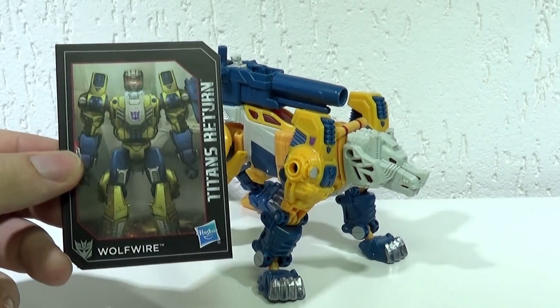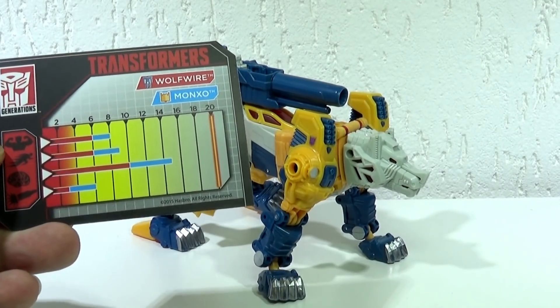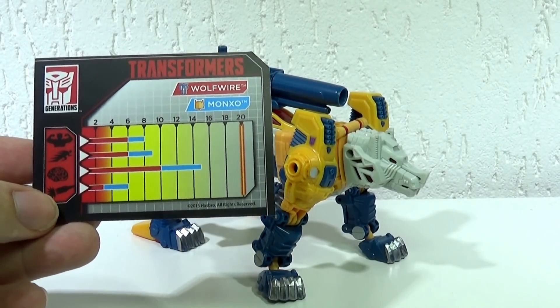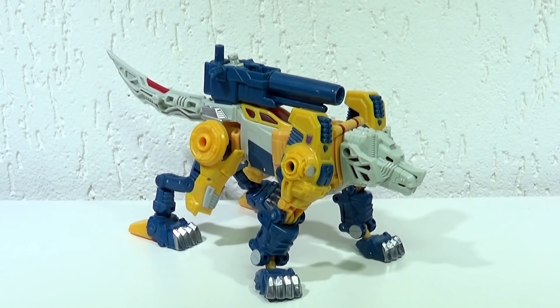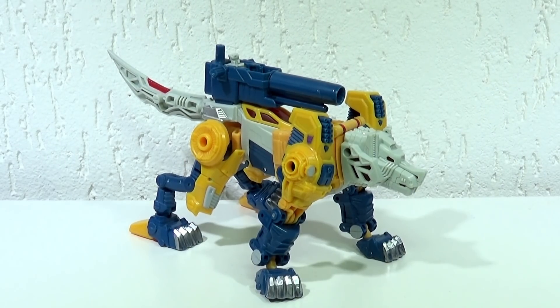Tem o cartão colecionável, que vem com a mesma ilustração da embalagem, com aquela tabela de valores de força, inteligência e poder de fogo. Com isso, encerramos a série de revisões de 2017. Muito obrigado a vocês que me acompanharam durante todo este ano. Na quarta-feira tem a temporada 2018 de revisões da Dinastia Transformers. Eu espero todo mundo aqui neste mesmo canal. Muito obrigado, gente, e até mais.